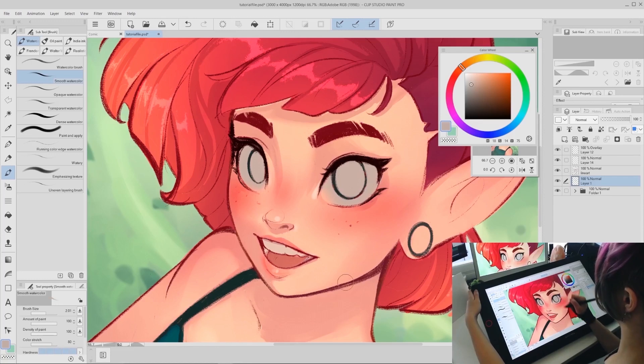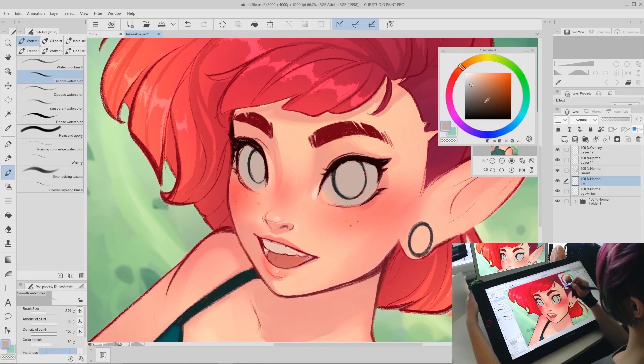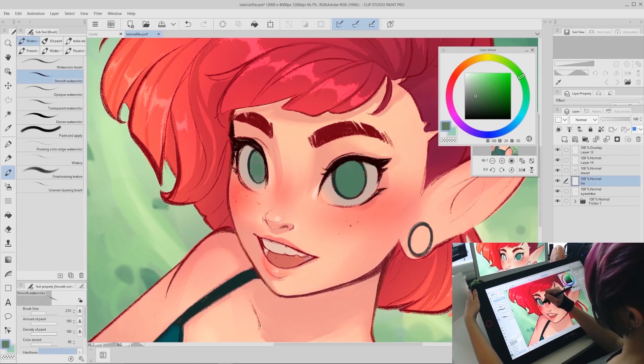For step two, pick the iris color — this is the eye color. This character has green eyes and since the background was kind of green, I color picked from the background a neutral green to use as the base color. You don't have to do it this way, but it's nice to color pick from the surrounding area since eyes are really reflective and can take on the color of the surrounding environment. For this step I recommend using a hard round brush to fill in a solid color.